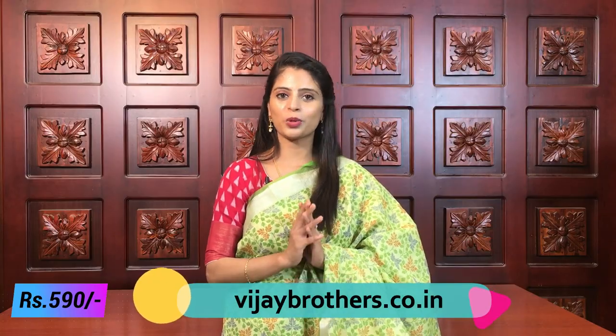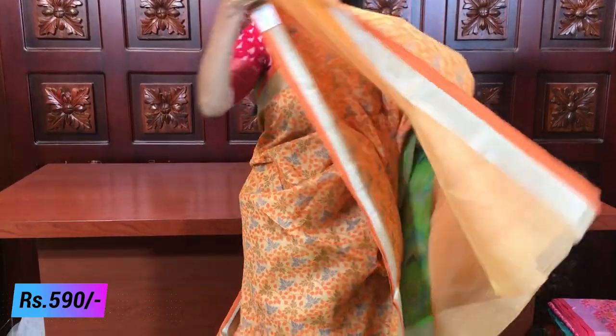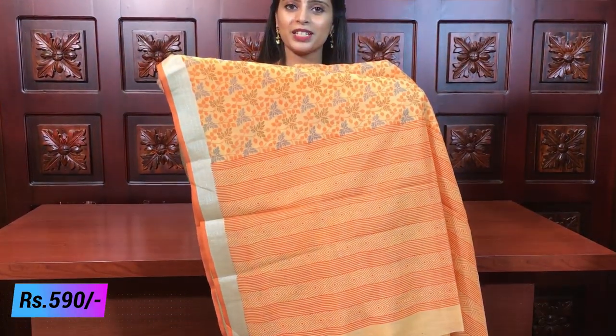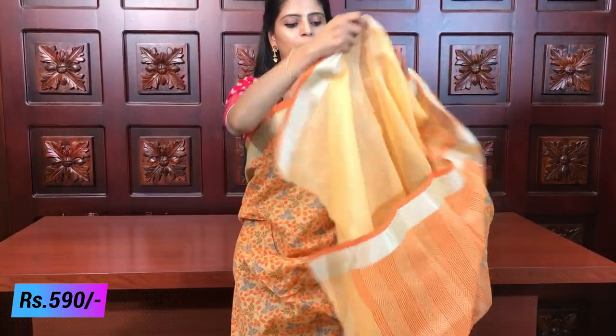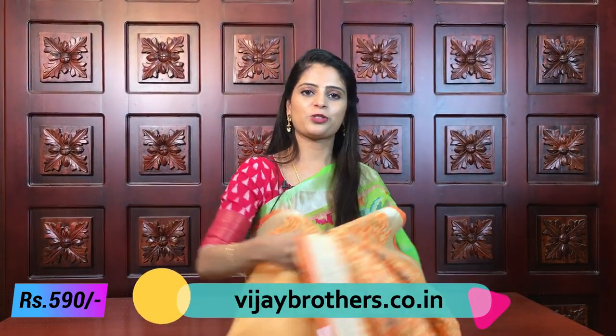The blouse is a plain green self-color blouse. The green - a lime green shade - looks very beautiful. Same price of 590-599. Next color - orange. Beautiful combination! Same here - silver caddy border, orange piping borders on both sides, and the saree has florals and creepers throughout. Same printed pallu style, and the blouse is a plain orange color blouse. Same price of 590.